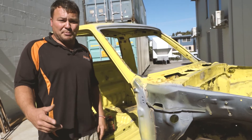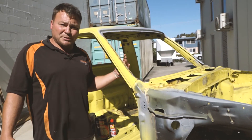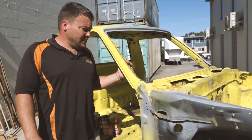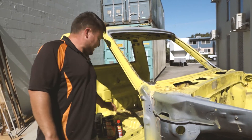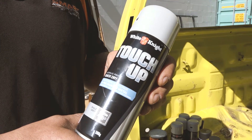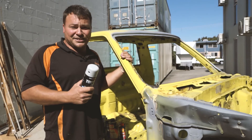I've got mates that are auto body painters, but once this thing's been through the bush it's going to have bush pinstripes up the side of it and I want to be able to patch it up myself. So I've decided to paint it myself. I'm using some nice cheap spray cans — I'm not even using a spray gun. Let's get on and do it.